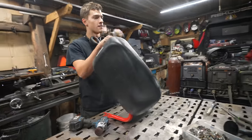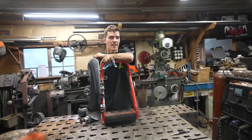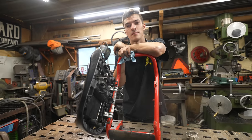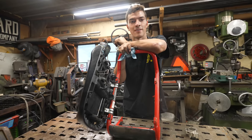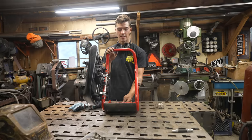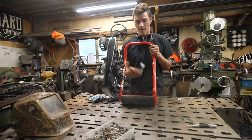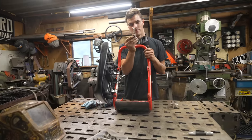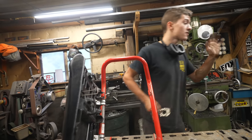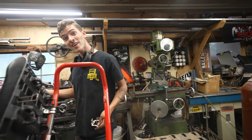There's a tip-over sensor on the Ruckus and I want to keep it. There is a way to add a resistor in there and just delete it from the system, but I think it's important that if this bike tips over — which I think it might — I'm just going to put the tip-over sensor in a hidden location. I think I pulled this mount off a 450 out there or something, but it fits the sensor perfectly. That's why we keep everything at Grind Hard, because you never know what you're going to need.